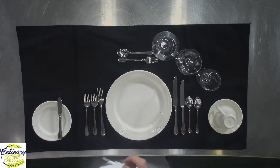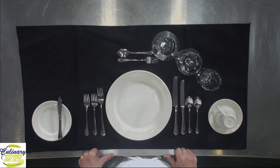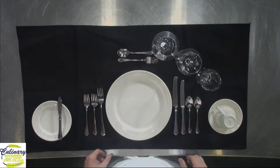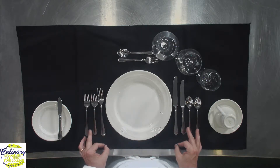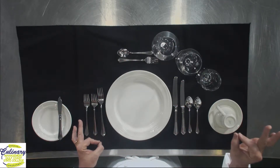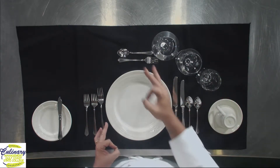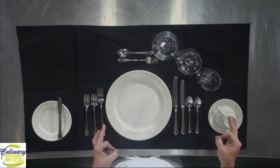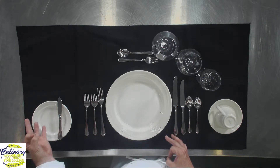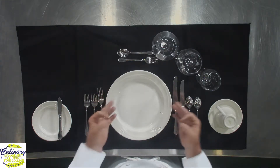So let's figure out what all this stuff is for. First, which items are mine? I may be sitting at a large table with glasses and silverware all over the place. If you take your fingers and make 'okay' signs, you'll notice that on one side you have a B and on your right hand a D. D stands for drink, so the glasses on your right side are all yours. B on your left hand stands for bread, so the bread plate to your left is your bread plate. Pretty simple — B and D.